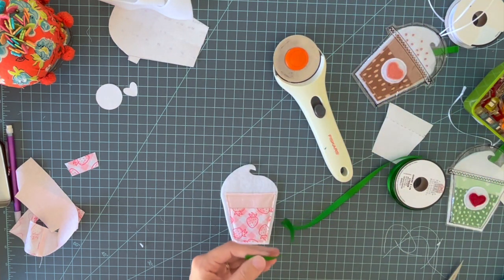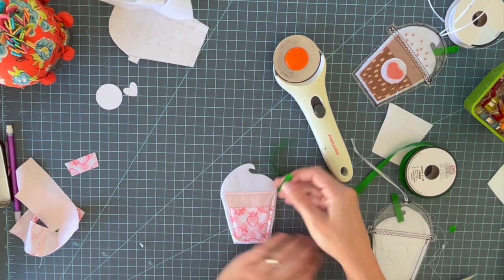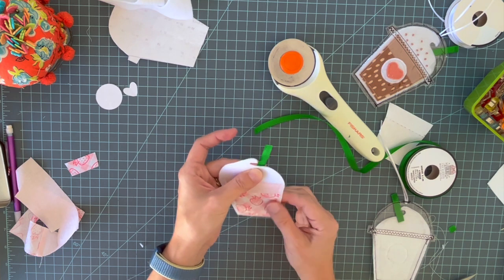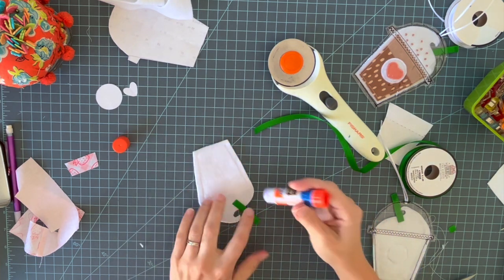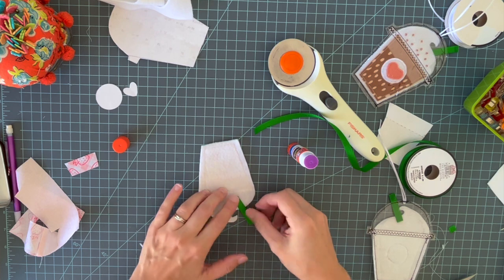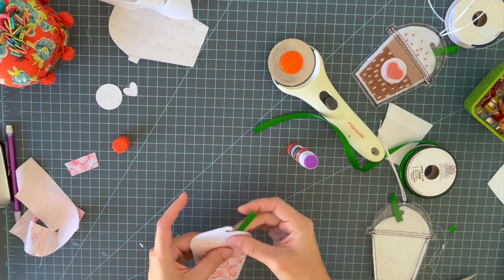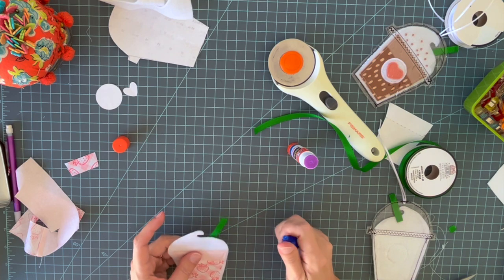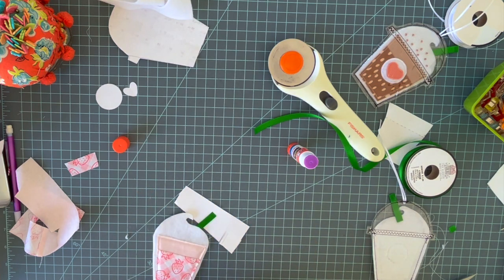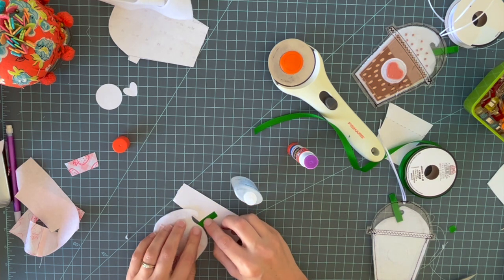Now you're going to cut a small piece of ribbon for the straw — about an inch and a half to two inches. Get a glue stick and glue this to the back roughly in position, place some glue there so it sticks, then place it where you want and let it dry. Also, I'm going to fray check the end of the ribbon straw so it does not unravel. Fray Check is a product that dries clear — I'll link to it.